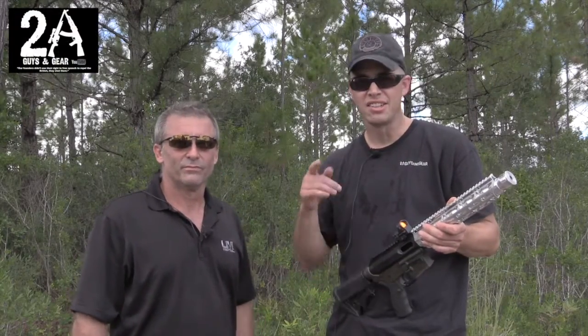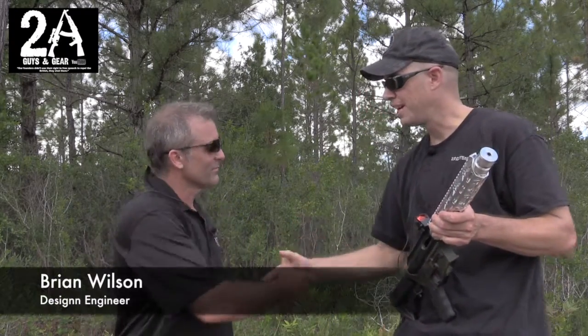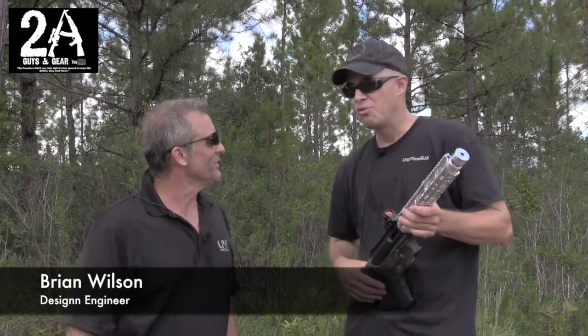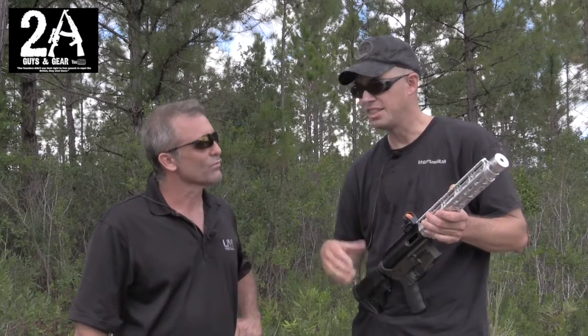Hey, it's Brian and Shawn with 2A Guys in Gear. Shawn's behind the camera today and we are with Brian from UM Tactical. Brian, nice to see you. Good seeing you. So we met originally at the 2016 NRA show and now we're here at the Big Three East event in Daytona, Florida.